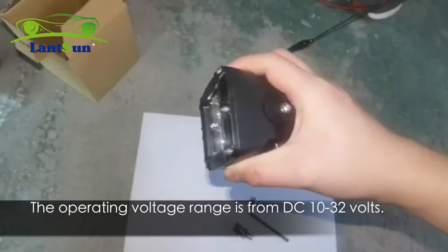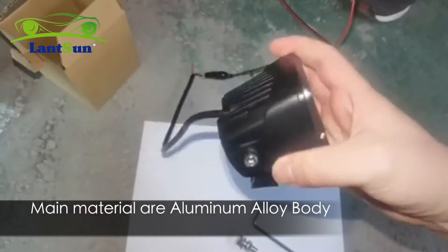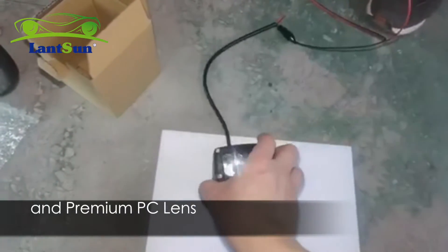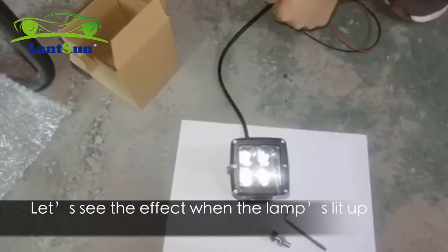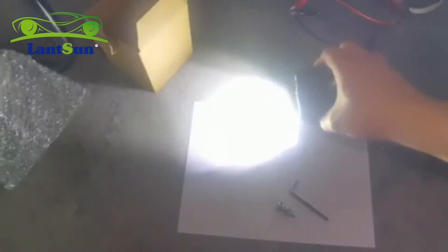The operating voltage range is from DC 10 to 42V. Main materials are an aluminum outer body and premium PC lens. Let's see the effect when the lens is lit up. Operating temperature is from minus 30°C to 80°C.